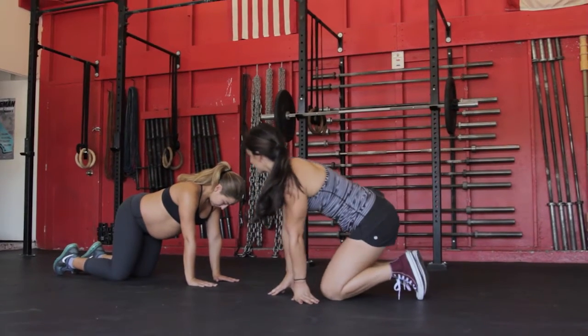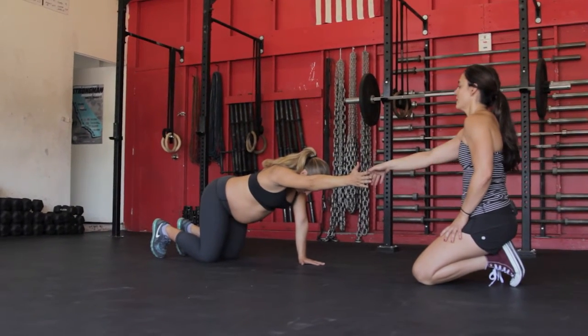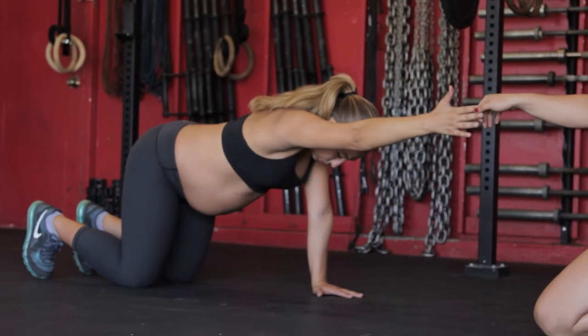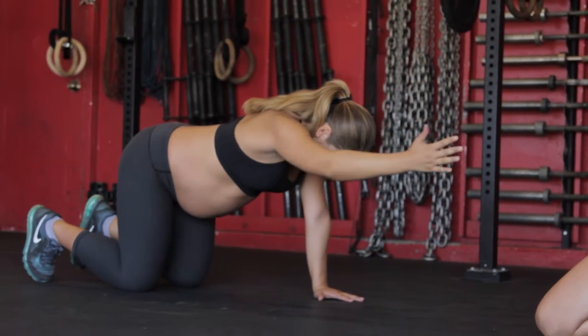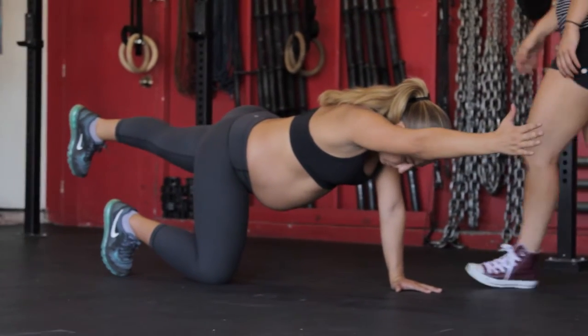Take a breath in and bring your right arm in, and exhale and reach long. Inhale, bring your left leg and arm in together, and exhale and reach them both out. Awesome.